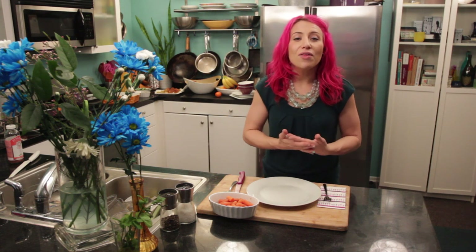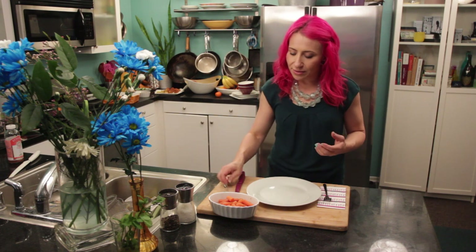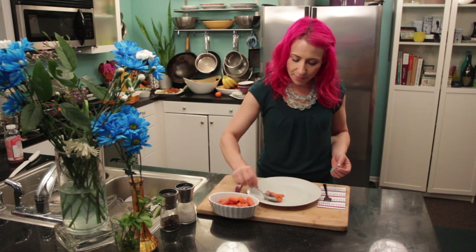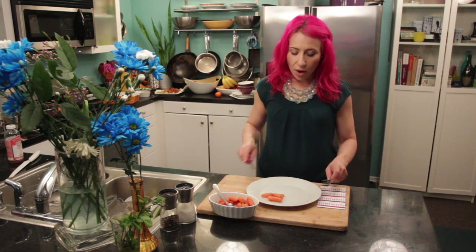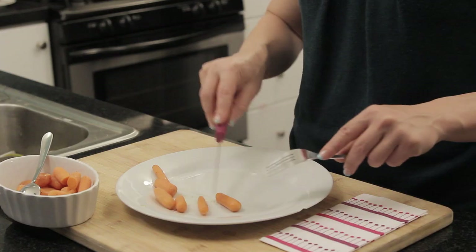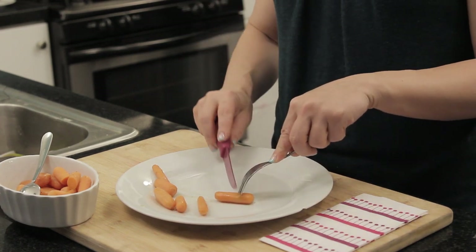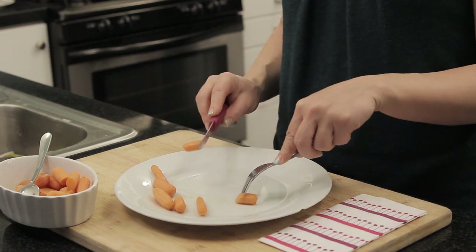One of the other tips of etiquette is the way we cut. When we are cutting, we want to have our food on the plate, we want to spear the item with our fork, and then we want to make the slices behind rather than in front.